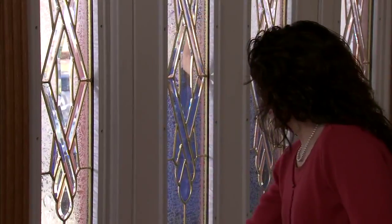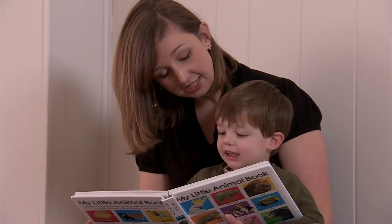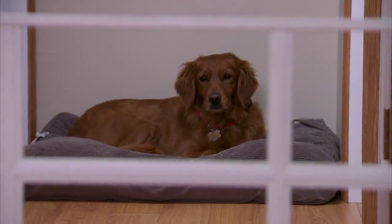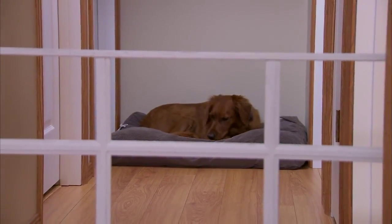When moving day arrives, there are a few things you can do to help everything go smoothly. First, plan to be there when the driver arrives. Have a babysitter for small children, and keep your pets out of the way so everyone is safe and you can give the process your full attention. It's also a good idea to make your travel plans for the following day so you're available for the entire process.